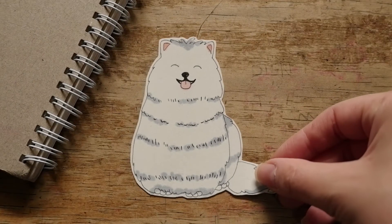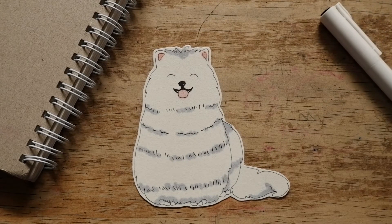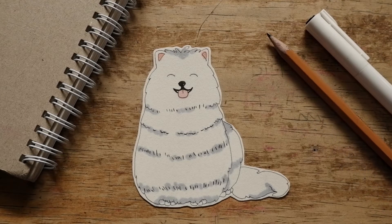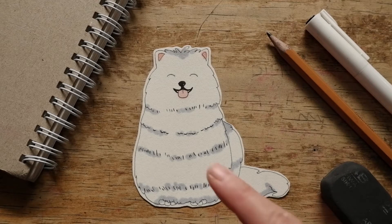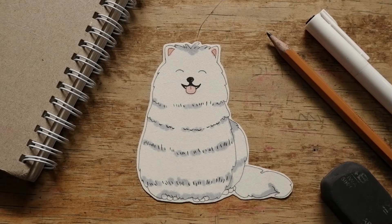Hello everyone! Welcome back to Draw with Miss M. Today we're gonna draw another cute kind of dog who has thick white fluffy fur, and that is a Samoyed. All you need to prepare is some papers, a pen, a pencil, an eraser, and any kinds of colors that you have. Are you ready? Let's draw with me!